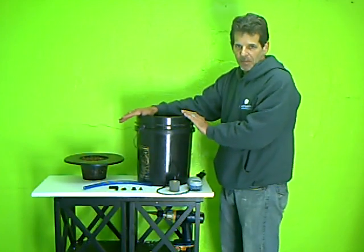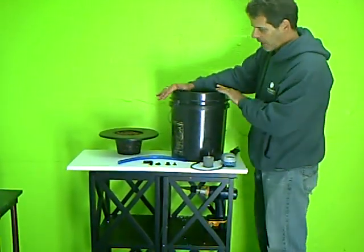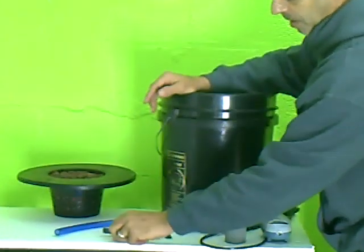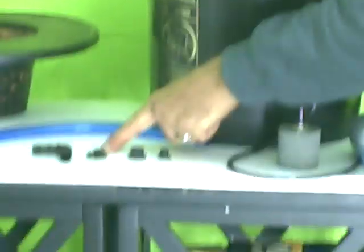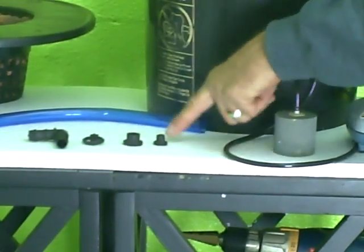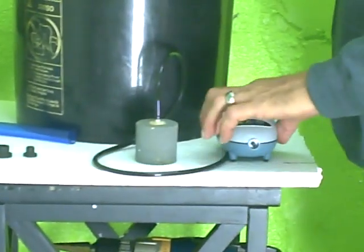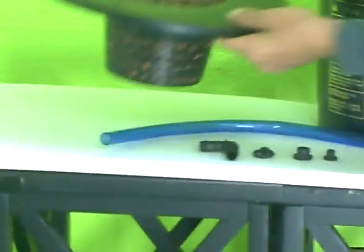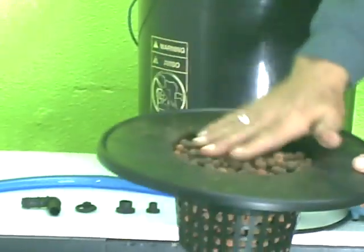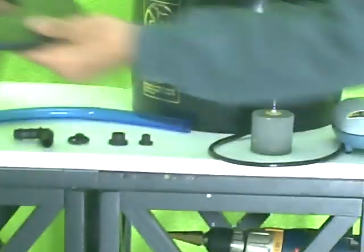A 5 gallon bucket — a 3 gallon bucket will work, but a 5 gallon bucket is probably a little better. A half inch 90 degree elbow, a little clip to hold the sight tube in place, a half inch grommet and a quarter inch grommet, air stone, air line, and an air pump. This is a bucket lid or net pot made to fit right on a 5 gallon bucket. And hydroton, or clay grow rocks, is the growing medium we're going to use.